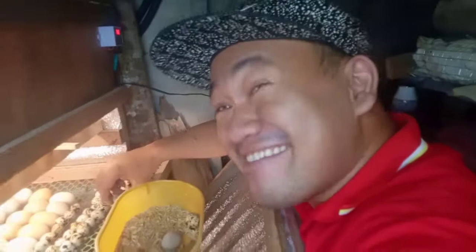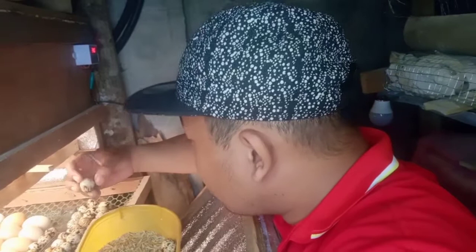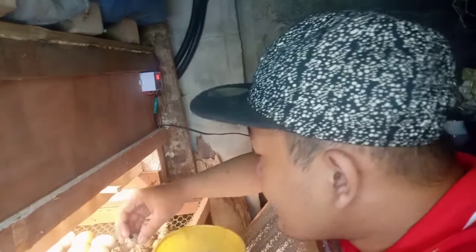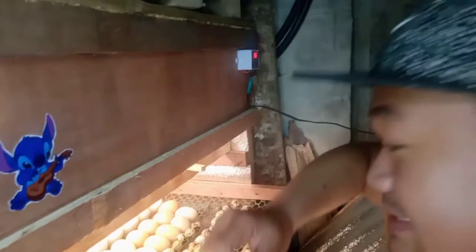Hinahanap namin kung may crack pa. May isa na may tae — ipot yun — parang di na ito pwede. So ayan na guys, yung mga quail eggs natin. Itong mga nasa incubator na eggs natin, ituturn natin mga guys kasi pangalawang beses na ito i-turn.